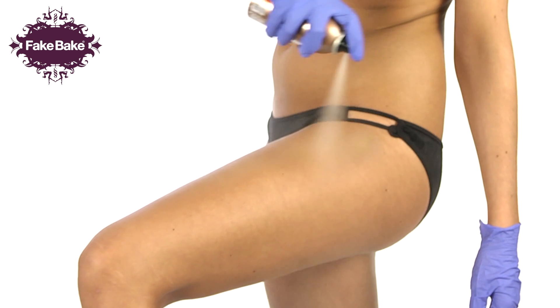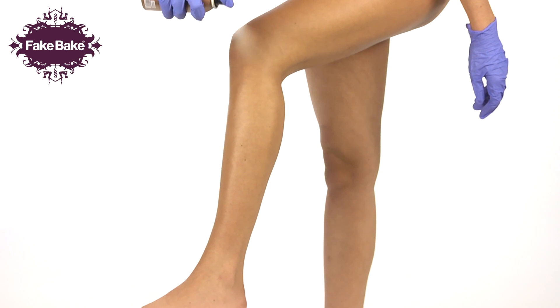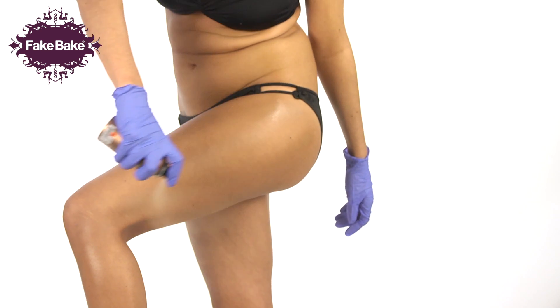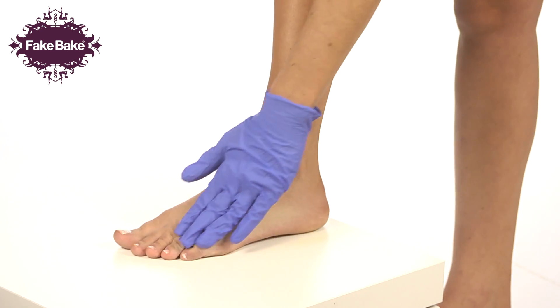spray the Fake Bake aerosol from the top of your leg down to the knee in long, even strokes. Then spray from the knee to the ankle to join your tan. Tanning slightly, apply the aerosol in long, even strokes from the buttocks to the back of the knee, then from the knee to the ankle.